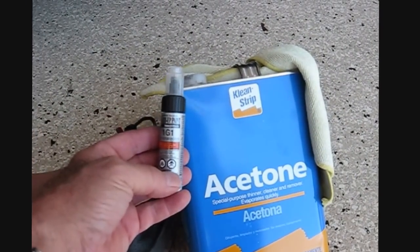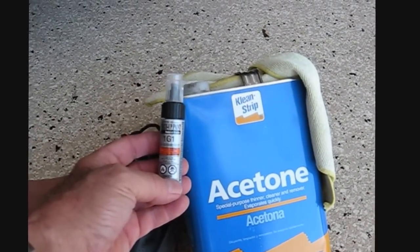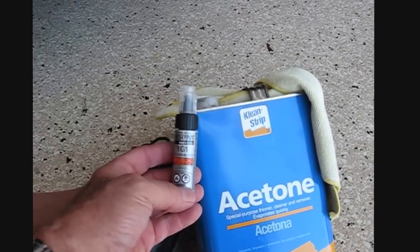Hi guys and gals, Froggy here. What I'm going to do today is I'm going to touch up a few scratches on my new Lexus RX350. There's one of them right there — somebody wasn't careful putting something into the trunk.